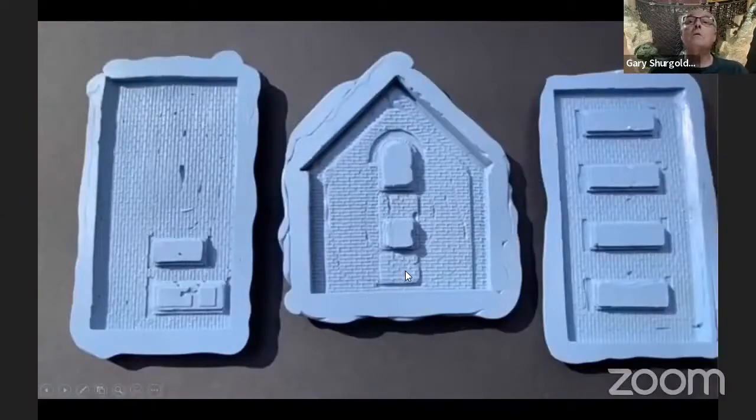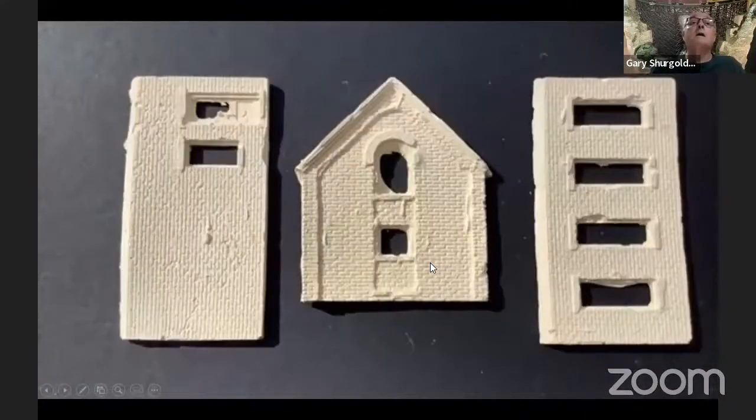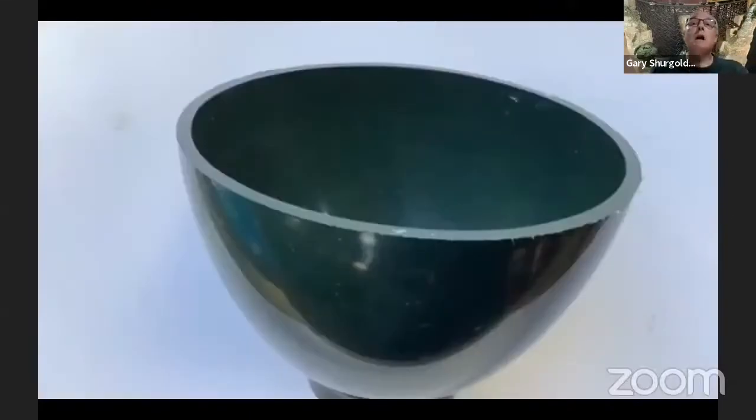These molds were done, and from them I ended up getting building sections, which can be put together, with wall or roof added, et cetera. What I use for mixing is dental plaster, because it's a high-quality dental plaster.